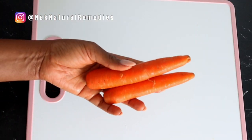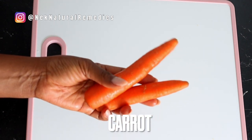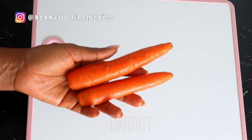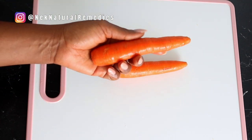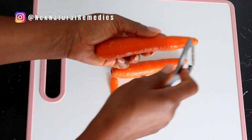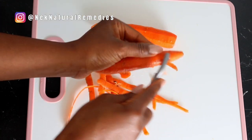After tomato, the next ingredient we have here is carrot. For the carrot, I'm using two small carrots. If you have a bigger one, you can use just one. After washing, you peel, you cut, and we still have a few more ingredients we are going to be adding, so you set that aside and we get the next ingredient.